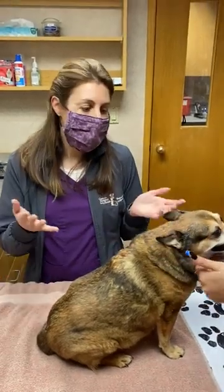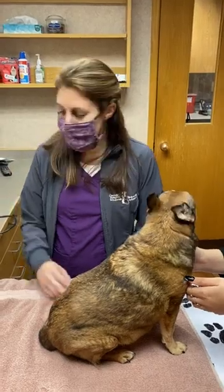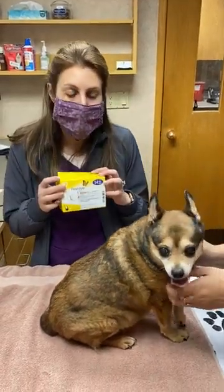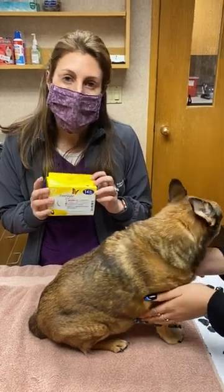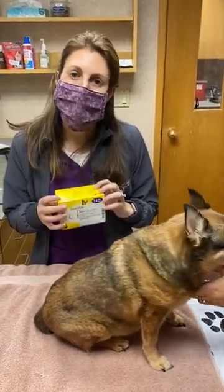Hi guys, I'm Dr. Grimes and this is Cinnamon. She's here and we're going to put a Freestyle Libre on her, which is a little sensor that we use to monitor for pets with diabetes. We watch their sugar levels and their glucose levels with this. So we're going to take you through the steps and show you how easy it is to put one of these on.